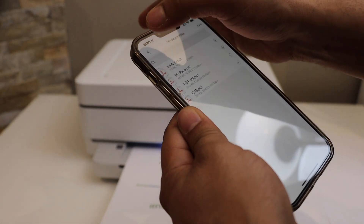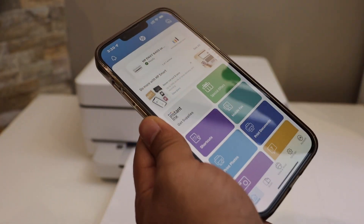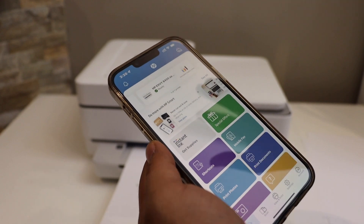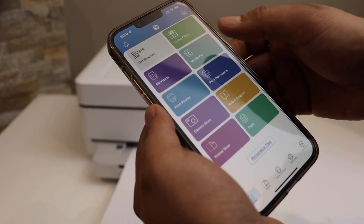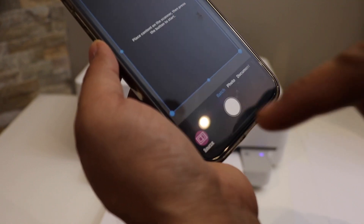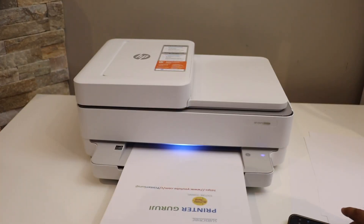Next is to do the scanning. Go back and open the HP Smart app. Make sure your printer is added and you can see your printer here. Go down and click on the scan icon.